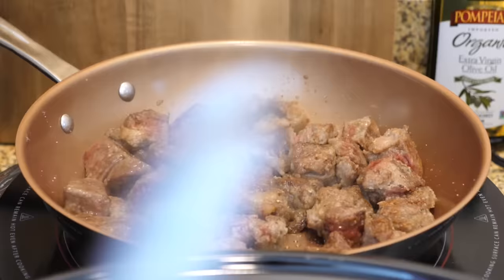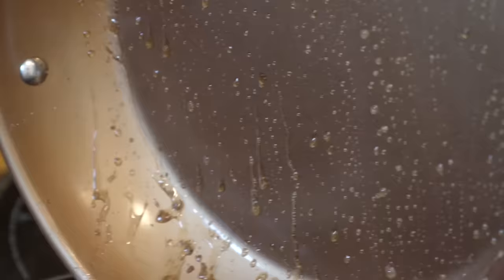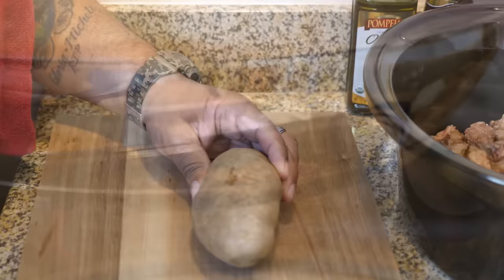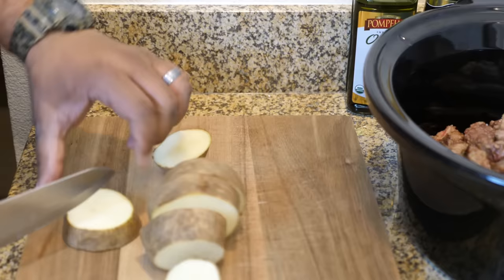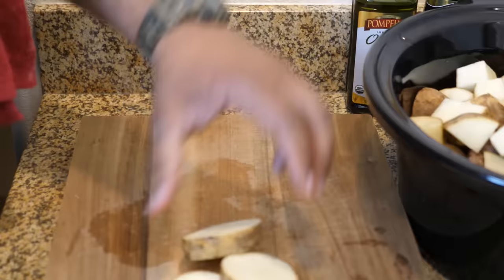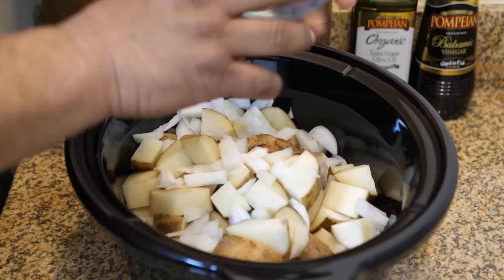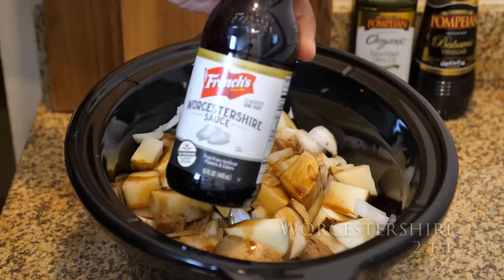Once you're done browning all sides of your beef cubes, go ahead and dump them into your crock pot including the drippings — that's where your flavor is. Then we move to cutting up our potatoes. Size is up to you; just keep in mind they need to fit in your mouth. I cut mine into quarters, then start adding everything to the crock pot: the browned beef cubes, potatoes, onions, and Worcestershire sauce.